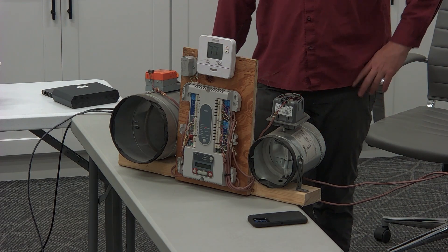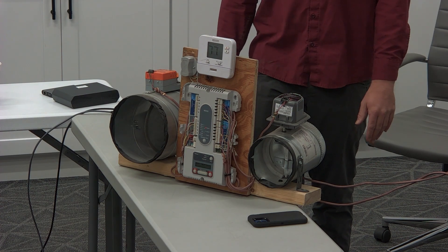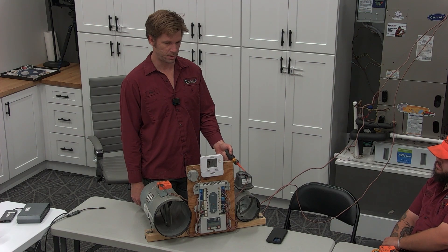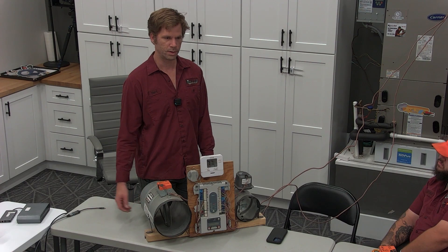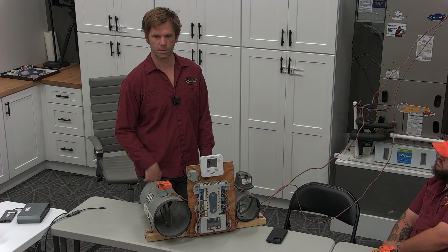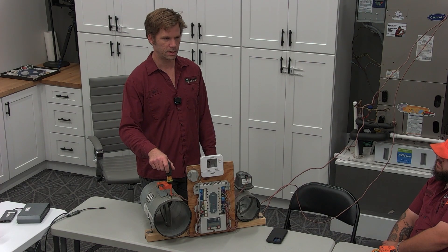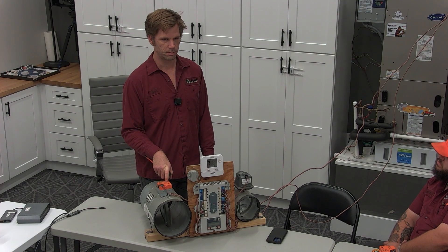In some situations the Honeywell spring-open is defective or it's got too much resistance — high static issue — and we end up needing to replace it with a power open, power close. Because the spring is not strong enough to overcome once it closes, it just stays closed because of the high static. In those situations, we can't just replace the motors; we have to also replace the damper with the style that will hook onto a power open, power close damper.